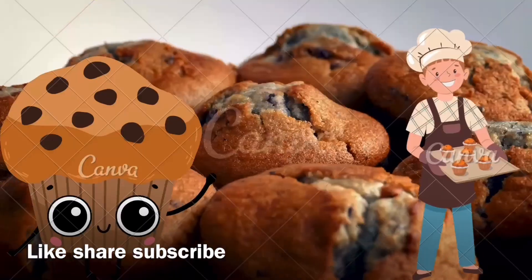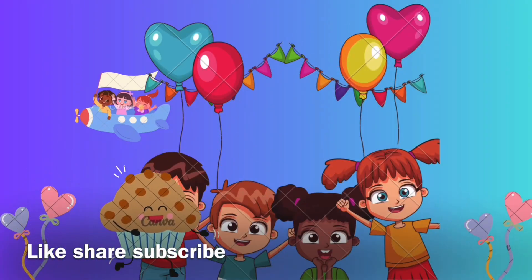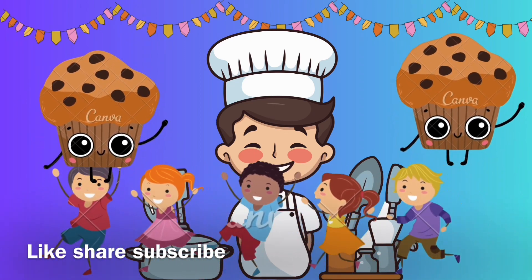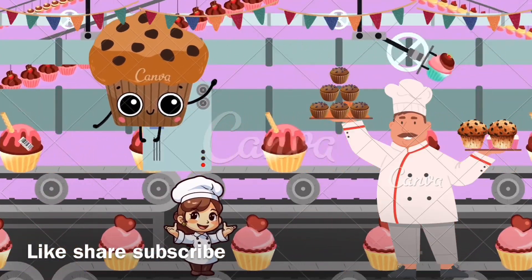We're making muffins! I like to eat, eat, eat yummy muffins. So let's make yummy muffins — cute, sweet, yum yum muffins!